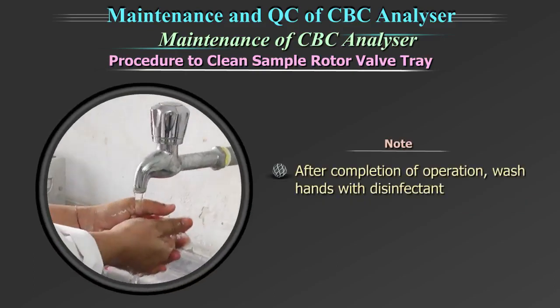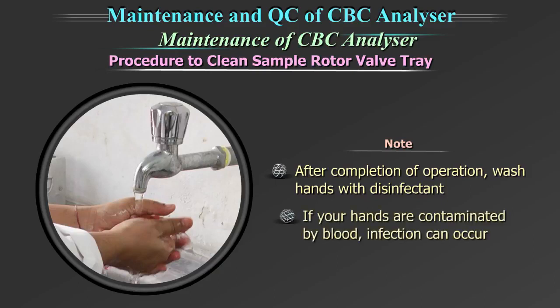After completion of the operation, wash hands with disinfectant. If your hands are contaminated by blood etc., infection can occur.